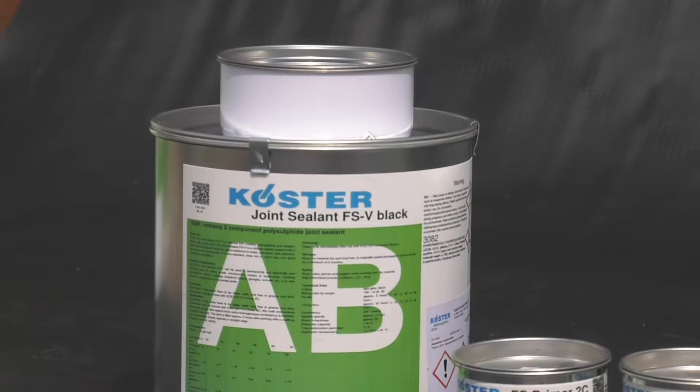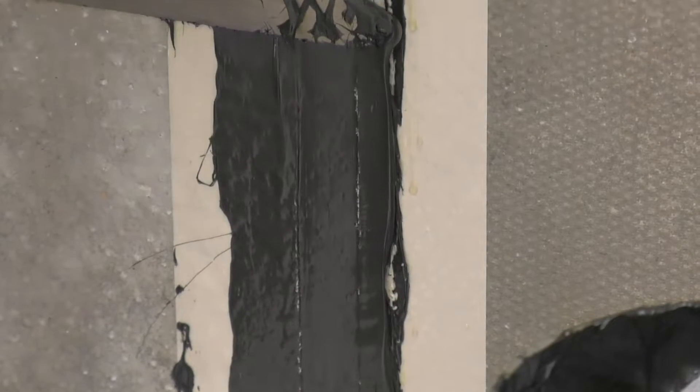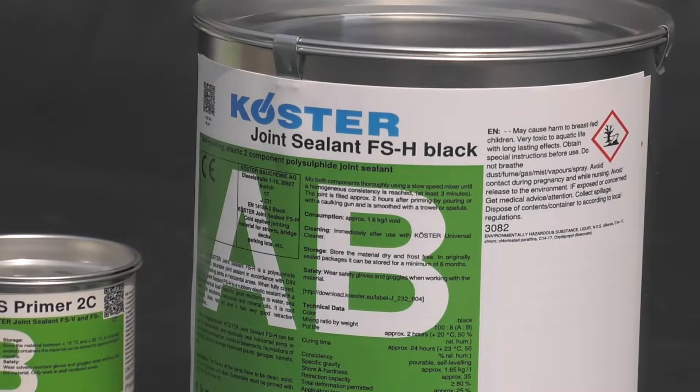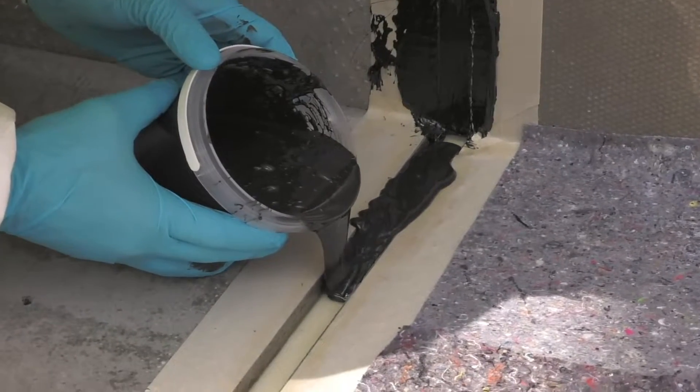Costa FSV is a stiff, thixotropic sealant designed for vertical and overhead applications, whereas Costa FSH is a thinner, pourable, self-leveling sealant for floor joints.